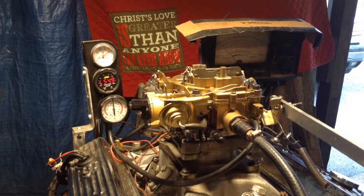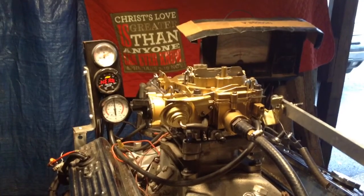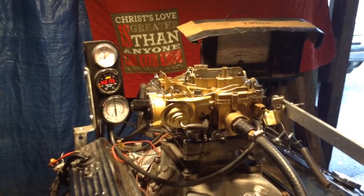This is off of those fancy motorhomes — the ones that had, I believe they call them dual axles. They had two axles in the back.